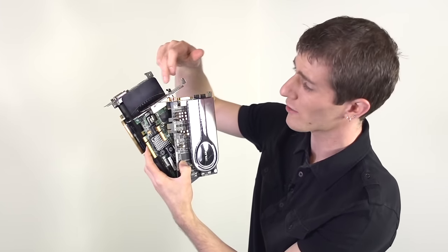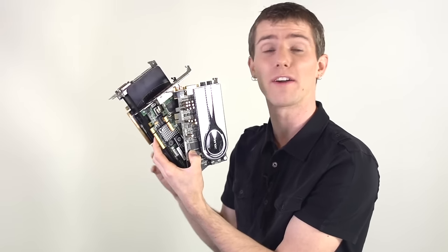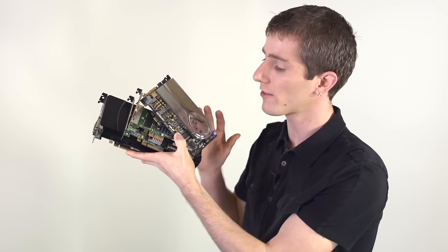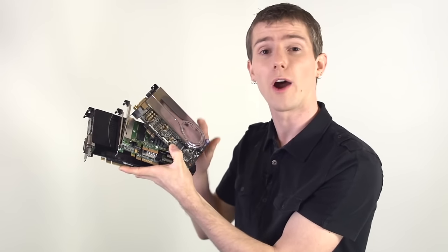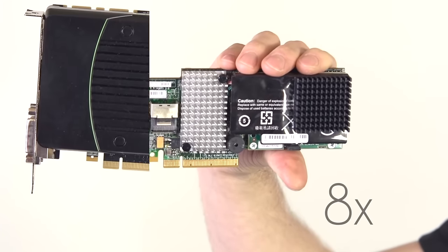Sound cards, network cards, RAID cards, video cards — they'll all pretty much fit as long as you're aware of a few simple guidelines. PCI Express slots are available in a variety of different physical configurations. The most common ones are 1x, 4x, 8x, and 16x.